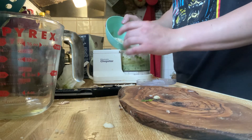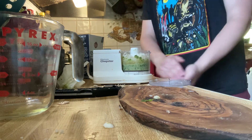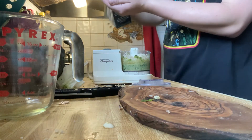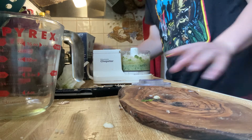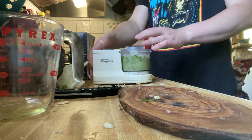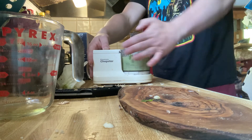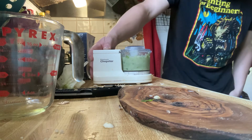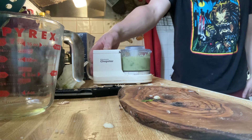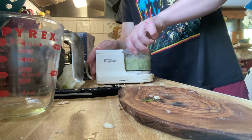Add the rest of the olive oil, and now we're going to add the cheese. This is about the same amount each of fresh grated parmesan and fresh grated romano. I'm going to add just a tiny bit more salt.